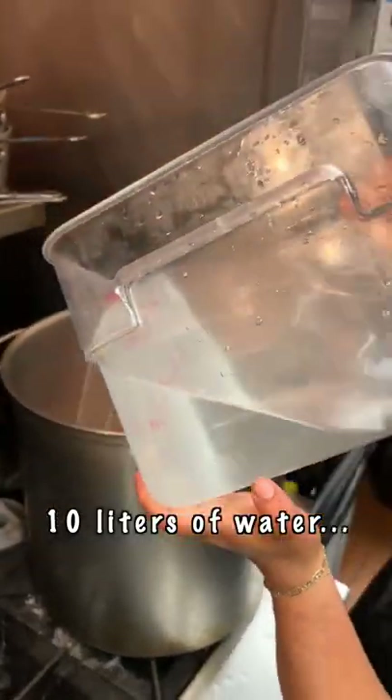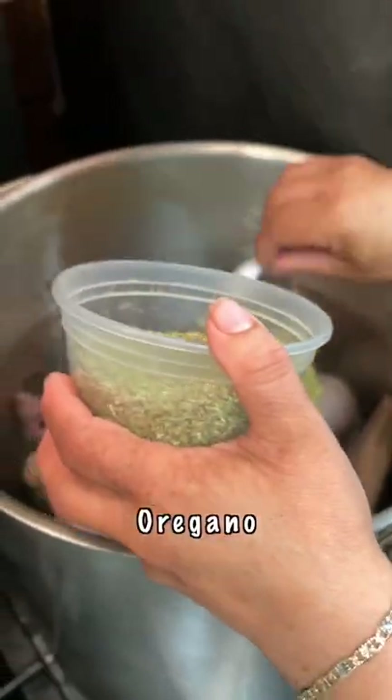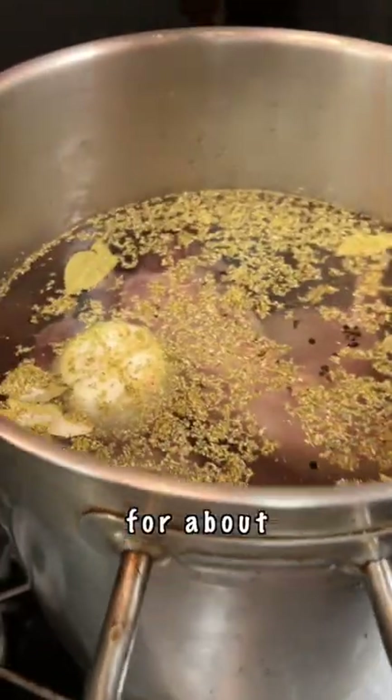10 liters of water, five more liters, garlic into the pot, one onion, bay leaves, peppercorn, clove, oregano, a lot of salt. Let it boil for about four to five hours.